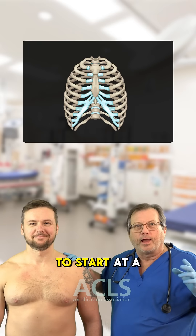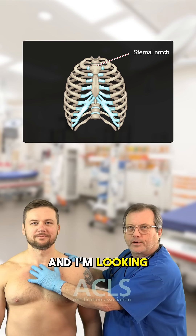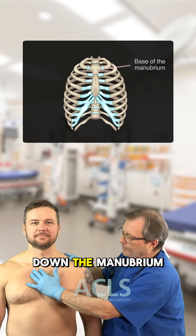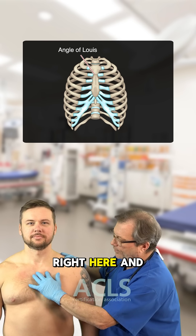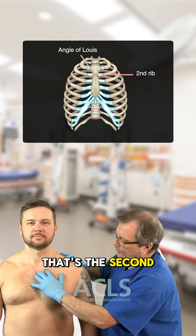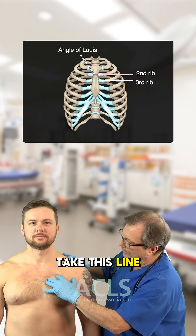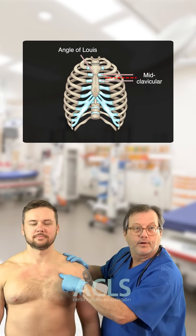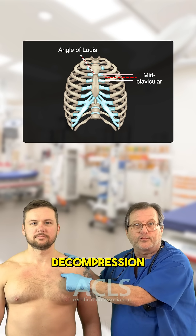I want to start at a landmark. I'm going to start up here at the sternum and look for the angle of Louis. Coming down the manubrium, I find the angle of Louis, and off to the side here is the first rib I can appreciate. That's the second rib. Come down here to the third rib, take this line, come mid-clavicular — that puts me right here over the top of that third rib for pleural decompression.